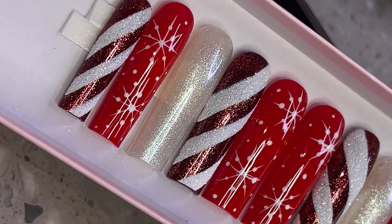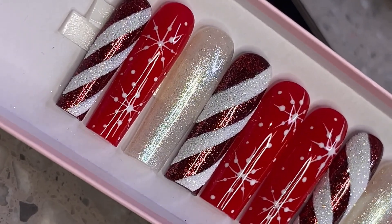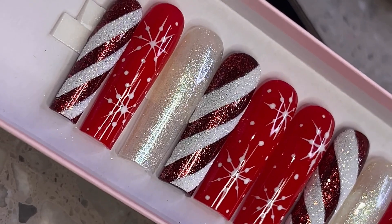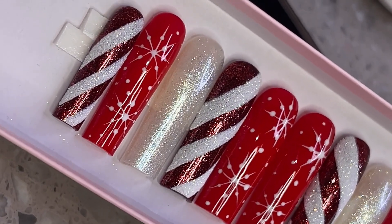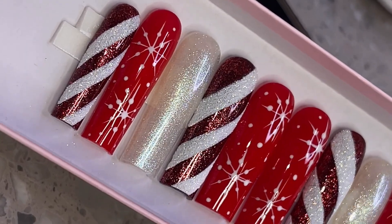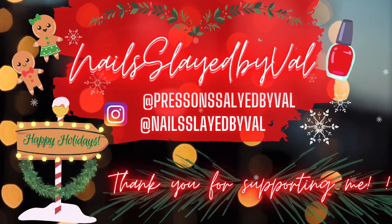Hey everybody, welcome back to my channel. In today's video I have another episode of what she wanted versus what she got, and this is the set we're going to be recreating today. I'm really excited to show you guys, so if you would like to see how I did it then please keep watching.